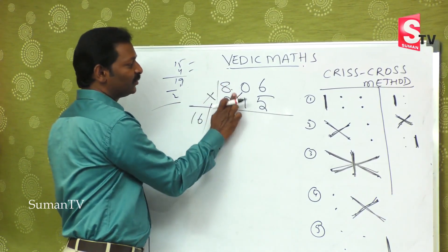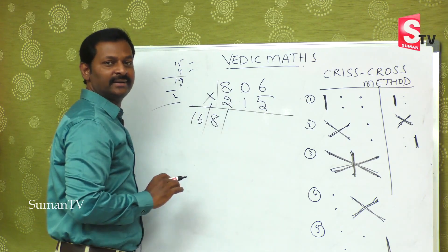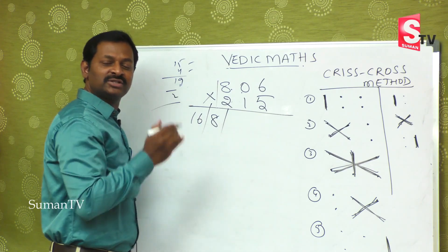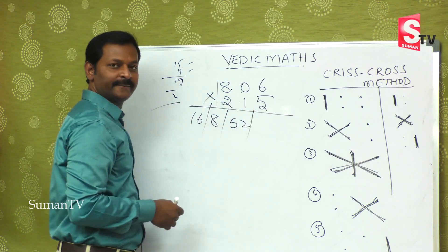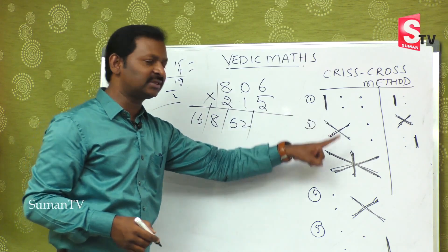The third step is very important. 8 fives are 40 in the mind, 6 twos are 12, so 40 plus 12 is 52. Then 0 ones are 0, so you remain with 52 only. First step over, second step over, third step over.